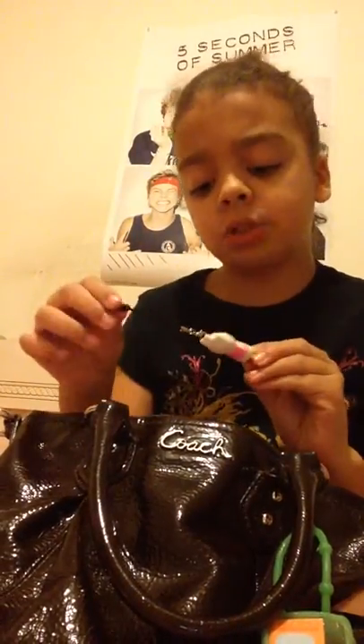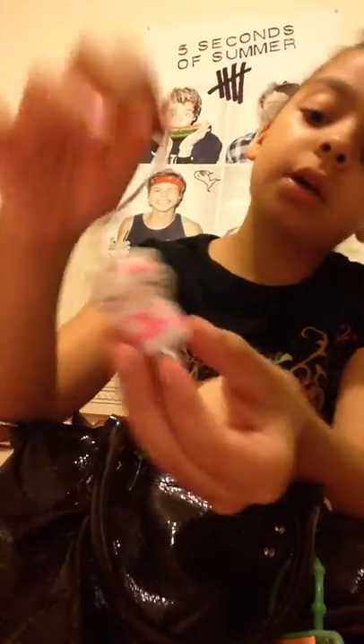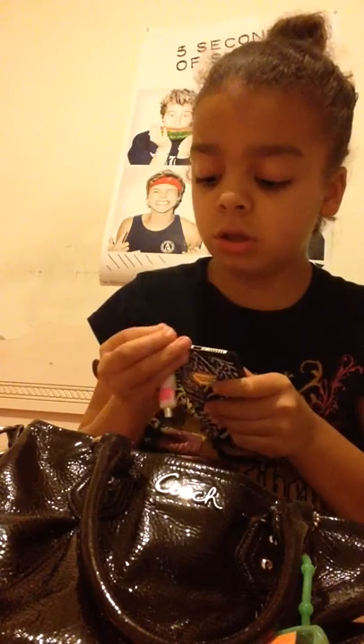I have this dust plug that goes in your phone — it's a cute little Hello Kitty dust plug that goes inside to keep dust out of the headphone port. It's kind of like a stylus, but I have a separate stylus. I never use this as a stylus, I just use it as a dust plug. It doesn't match this case but I actually have a case that matches with it.